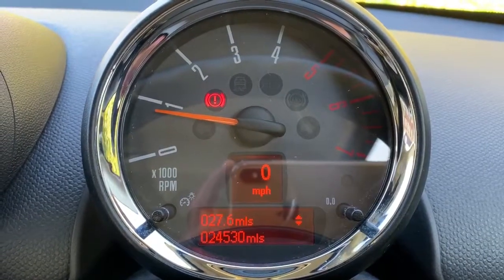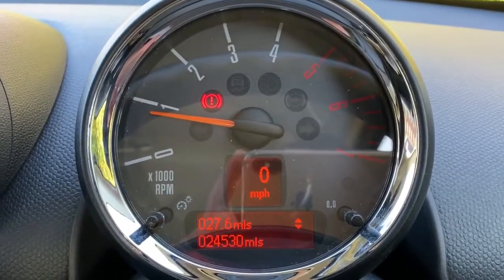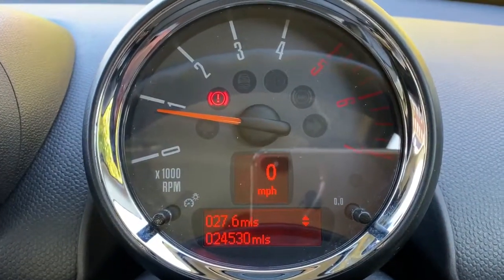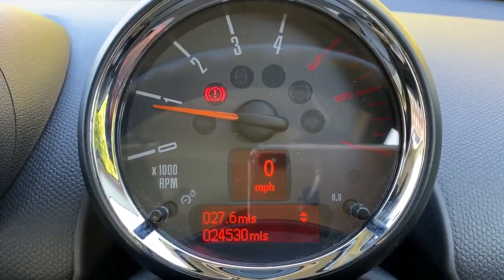Now we're inside the car, we're going to start with the dials. We've got the rev counter, the digital readout for the speedometer in the middle, and at the bottom you can see the total miles on this car are 24,530.